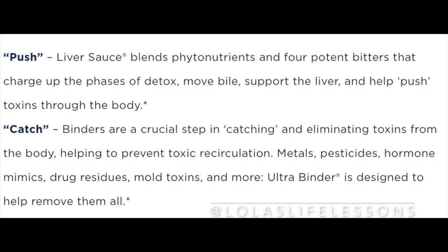Something really important when you're doing any sort of liver detox or flush: you want to get a binder with it. The binder catches the toxins, so it's a good idea to definitely use a binder.